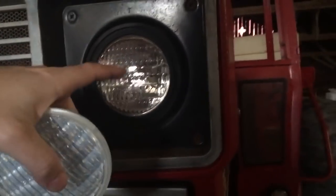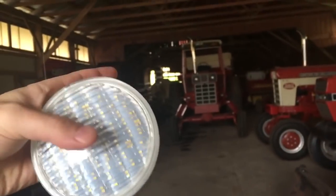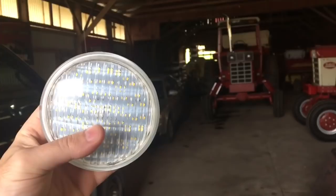Since these are floods, I'm going to install them on the sides of the cab. This should be a fairly easy job — all we have to do is take this rubber bezel off, pull the light out, take the two wires off, put the wires on the new light, and put it back in. I'm hoping the diameter is correct so they'll fit in the rubber bezel. The stock size is 4.5 inches and the description says these are 4.4 inches, so I don't know if that's lost in translation or if they're going to be too small.